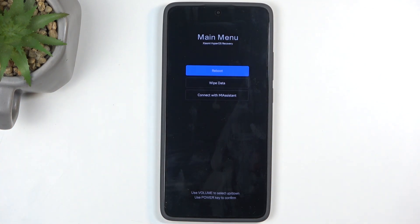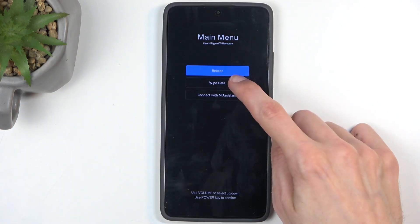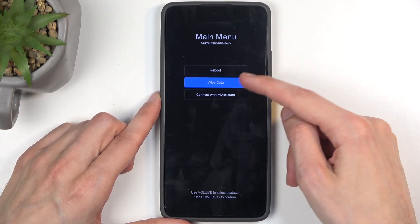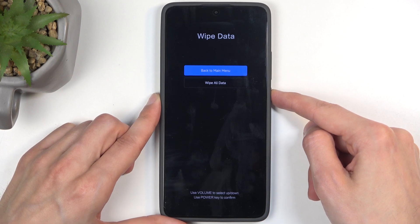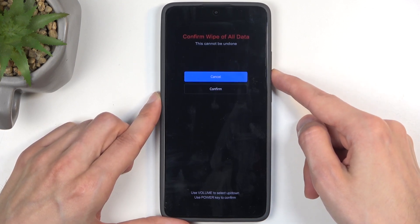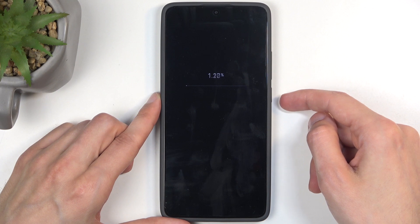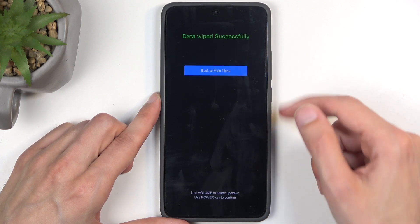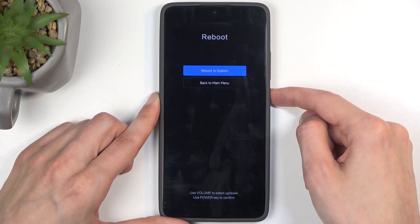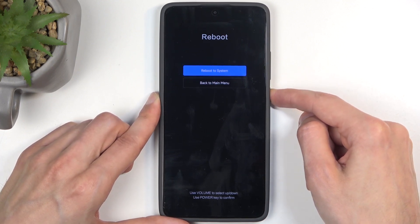From here, select 'Wipe Data' using the volume buttons — press volume down to scroll down, then press the power button to confirm. Select 'Wipe All Data' and confirm. Once that's done, press the power button to go back to the main menu, then power button to reboot, and power button to reboot to system.